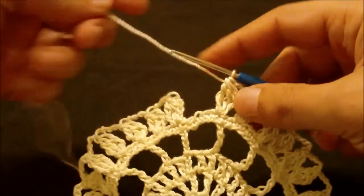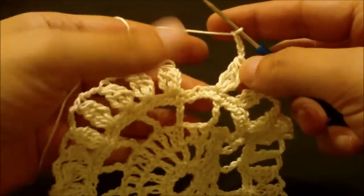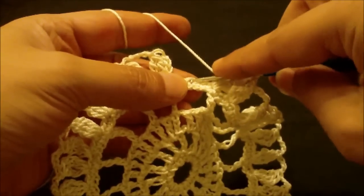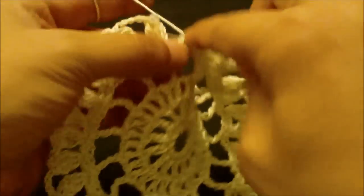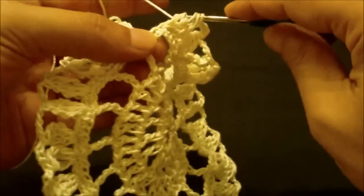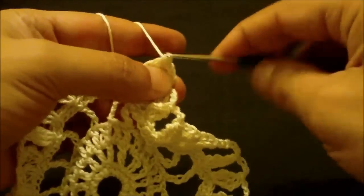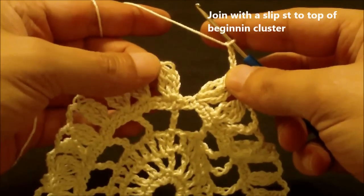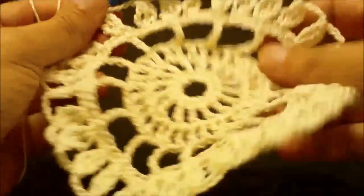We have reached the end of round six. Chain four, skip the next two single crochets and do the last cluster stitch in the third by doing three triple crochets leaving the last loop on hook — two loops, three loops, four loops on hook — yarn over and pull through all four loops. Chain four and join to the top of the first cluster with a slip stitch to end this round.